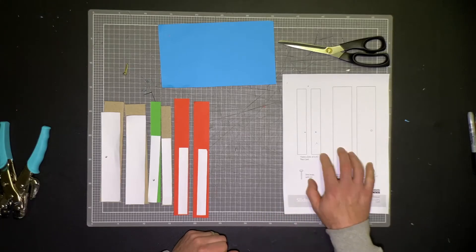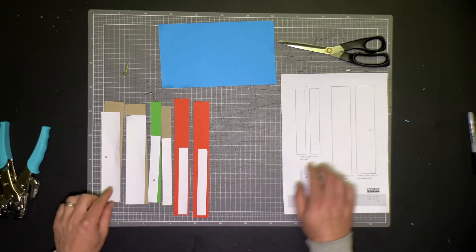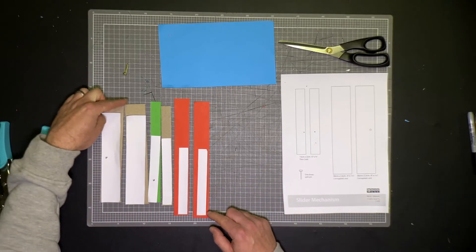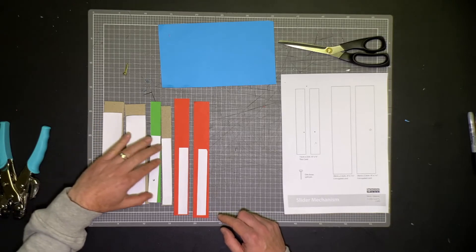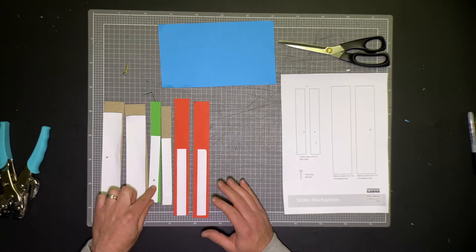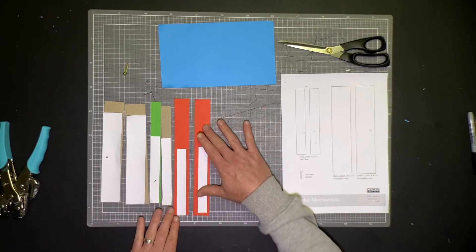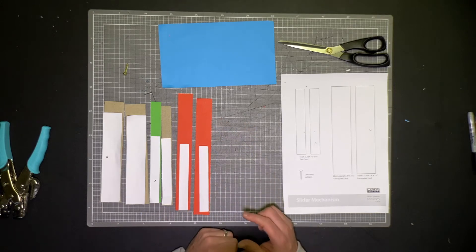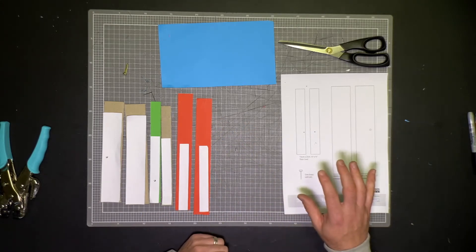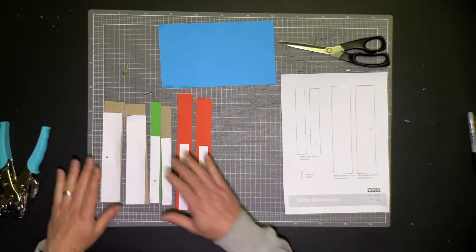I've already cut the template up. Here's the template and here are the pieces cut from it. I've kind of extended those pieces a little bit, and that's fine — you can do that. It doesn't have to be exactly how the template has suggested; you just need to have roughly the same concept in this particular slider mechanism. So feel free to go a bit free range with your dimensions for this activity.